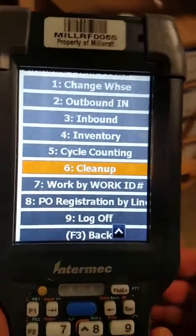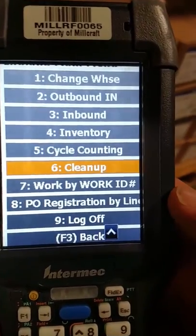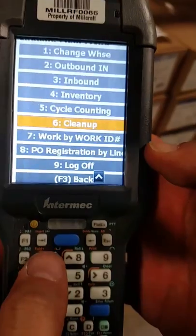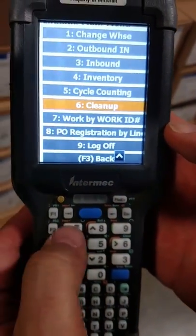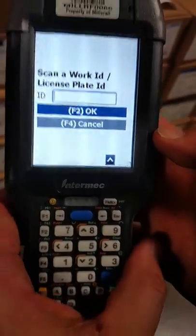The first thing we need to do is, on our gun, we're going to look for option 'Work by Work ID', which is option 7. So I'm going to press option 7 on the gun — it's going to bring me to 'Scan Work ID'.